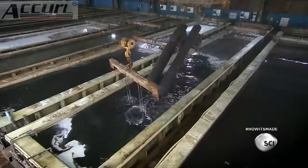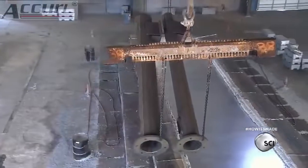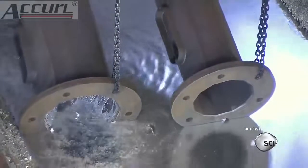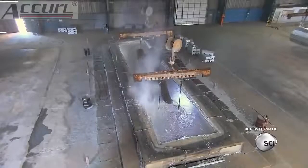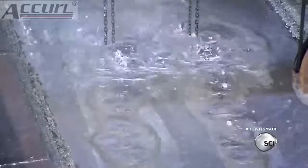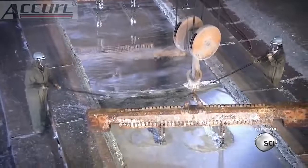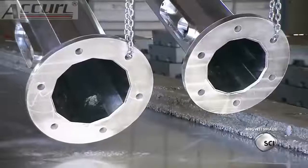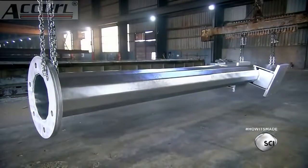The next tank contains a chemical that weakens the surface of the poles, allowing the galvanizing metal to penetrate the steel rather than sit on the surface. The final tank contains molten zinc. As the poles bathe in the 842-degree zinc, workers in fire protection suits skim the surface to remove iron oxide and ash that floats to the top. This keeps the freshly galvanized surface clean as the poles are hoisted out of the tank and set aside to cool.